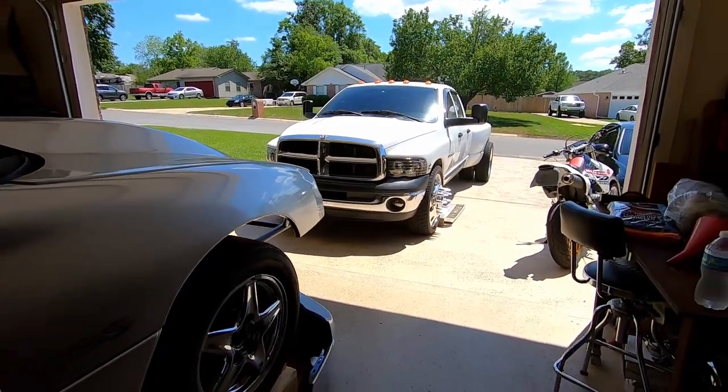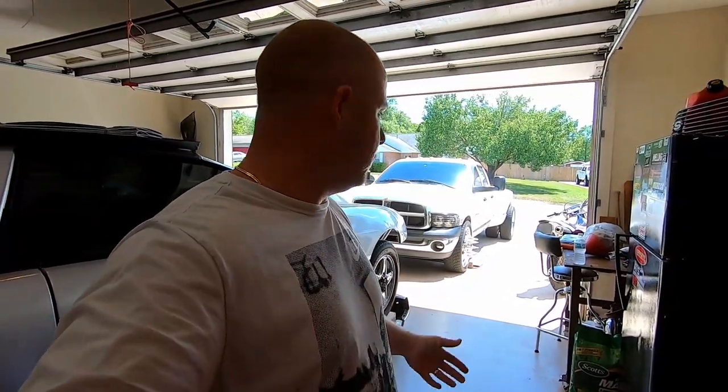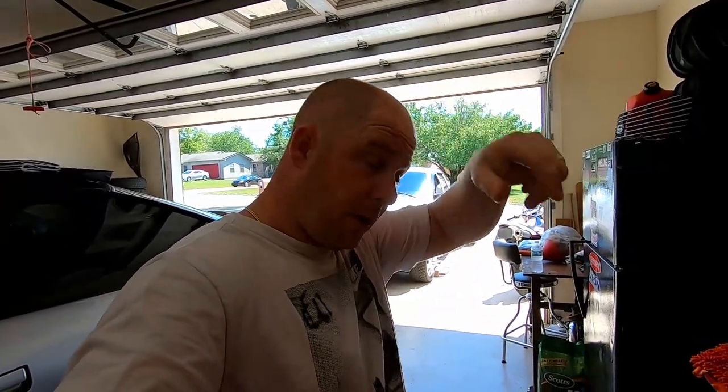Welcome back to the channel. Today I'm bringing you the clutch install on old big heavy here. Ever since it was tuned about a month ago, I've just really been driving it easy. The clutch is smoked, so it's time for another one. I've got a brand new South Bend dual disc coming — should be here tomorrow.